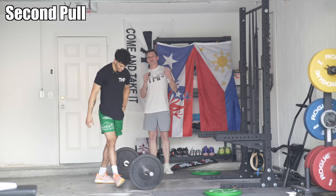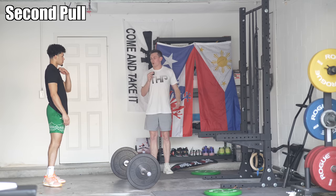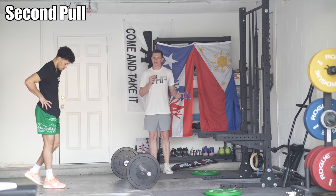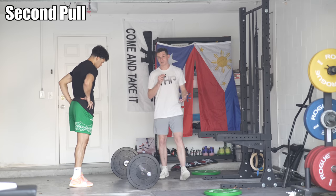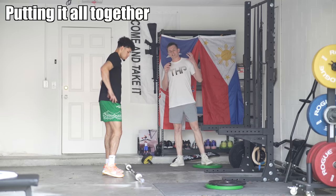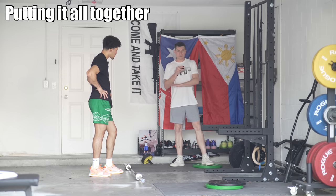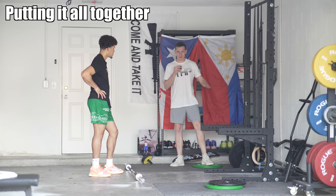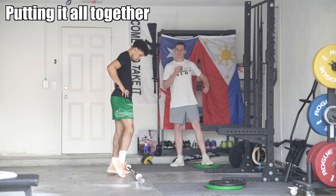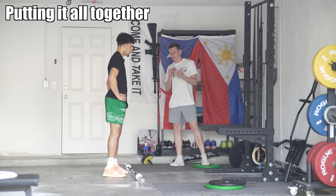Now that we've learned the first transition, the second pull, and that the jump is the second pull, we're going to learn how to take that bar and pull it overhead — tying everything together. For this step, take the weights off the bar and practice reps of power snatch from a hang at about mid-shin. We're putting all these steps together and practicing barbell reps of the power snatch. This is probably the single best drill you can do — practicing the bar movement, the rhythm, and getting a feel for the acceleration of the bar.